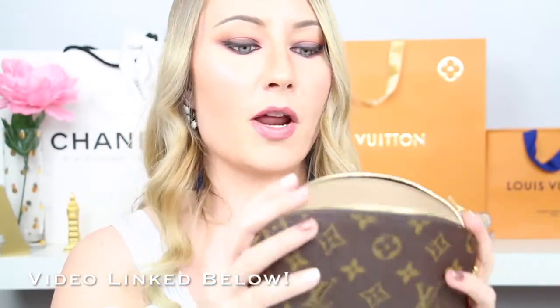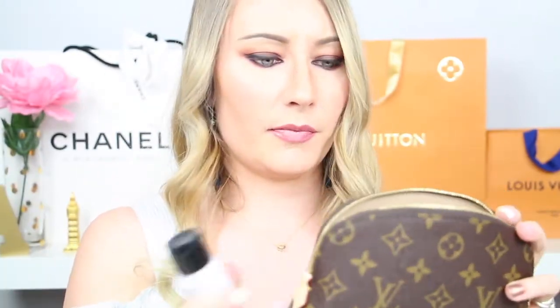The other way I use this bag is as a catch-all in the bottom of my purse — mostly in my Neverfull since there's plenty of room. I'll show you what items I keep in here: a Mario Badescu facial spray, which easily fits; a full-size Victoria's Secret body lotion; some hand sanitizer; and a little nail kit with tweezers, nail clippers, and similar items. It all fits easily and zips up without a problem.